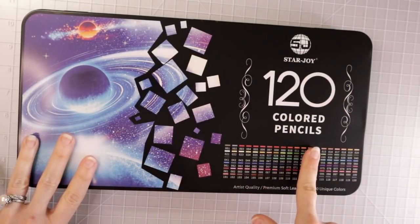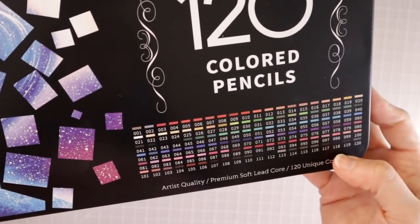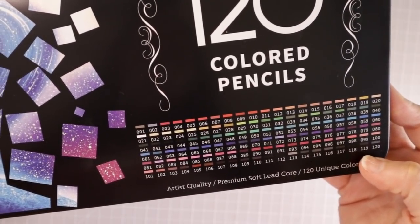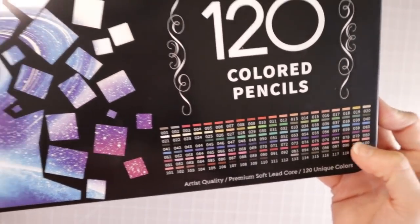Of course it says StarJoy 120 colored pencils. It shows you right here all the colors that you will receive in the box and it looks like they do have numbers on them. It says artist quality premium soft lead core, 120 unique colors.